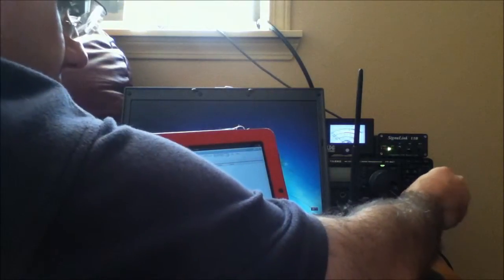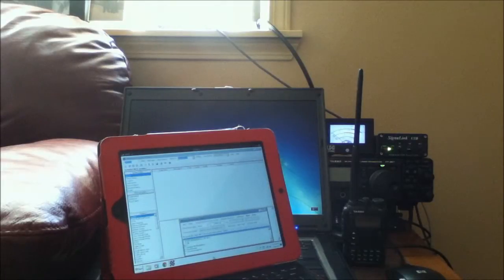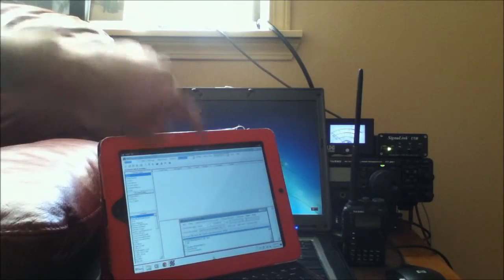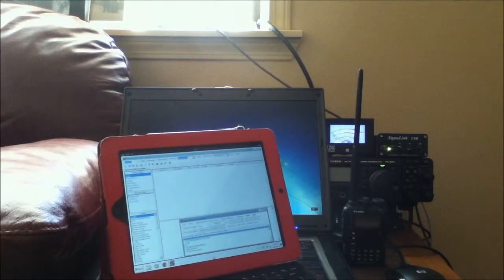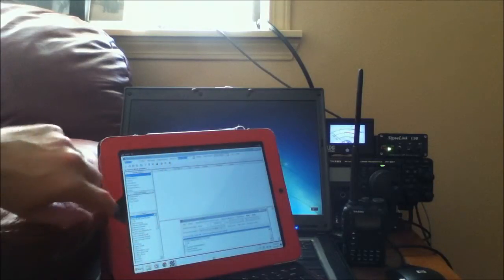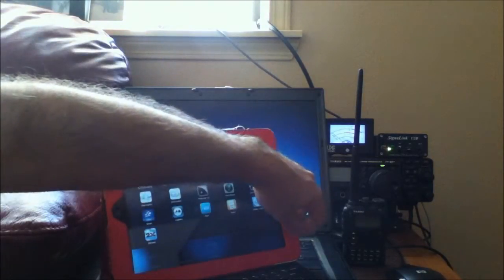We'll turn down the volume. Anyways, that's a nice overview of how to connect to a computer over here through a tablet PC, or another computer, or whatever you need to use. And then if you need to, you can just log back out, close it off, and turn off the tablet — and that's it.